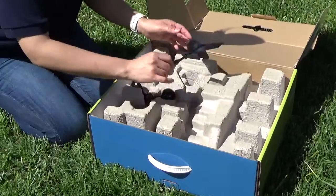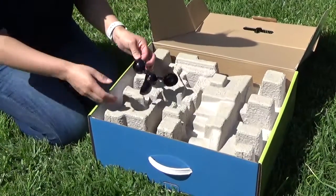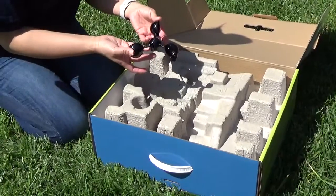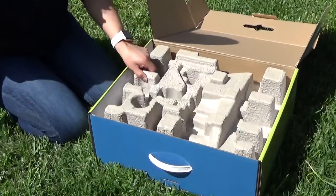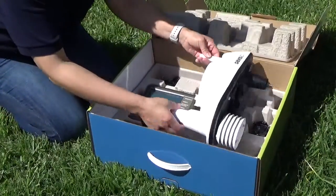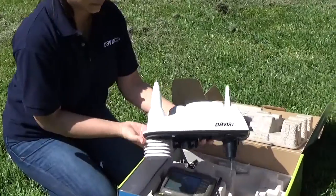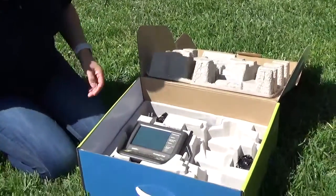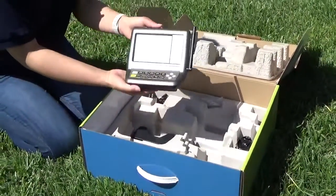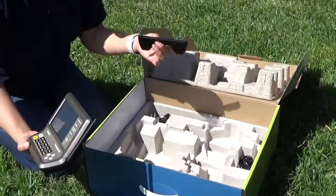The top of the box has your wind vane, your anemometer wind cups, inside your Vantage View weather station, your Vantage View console and kickstand.